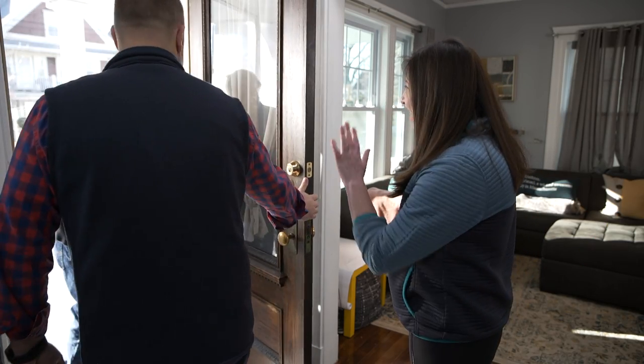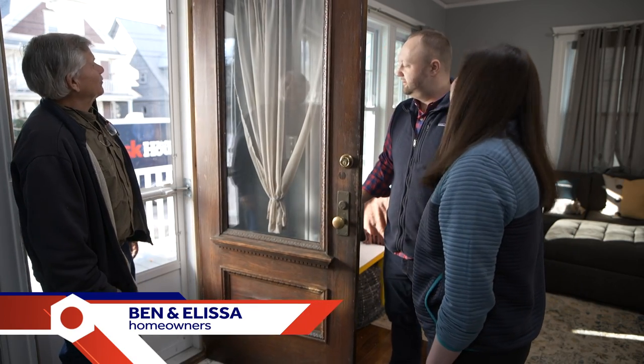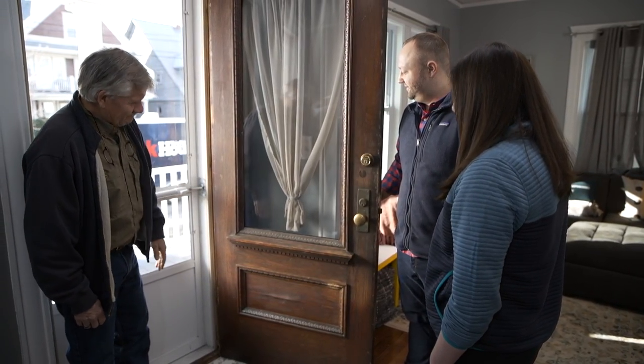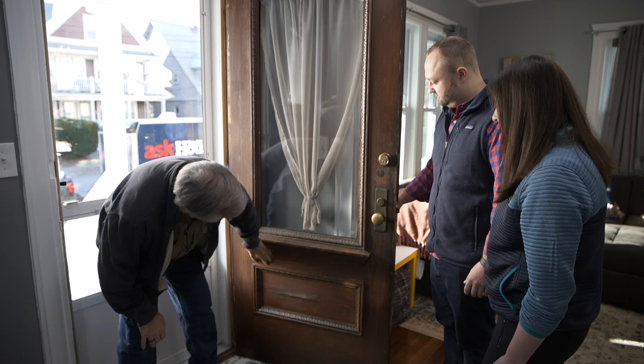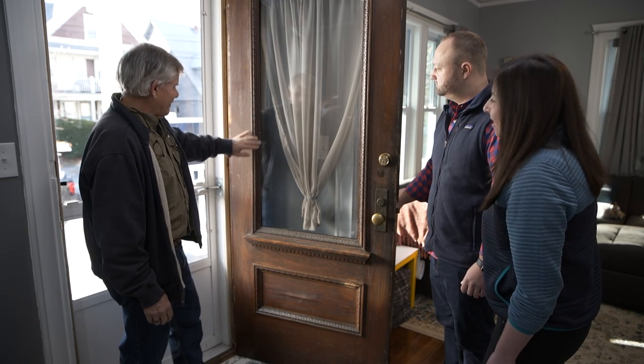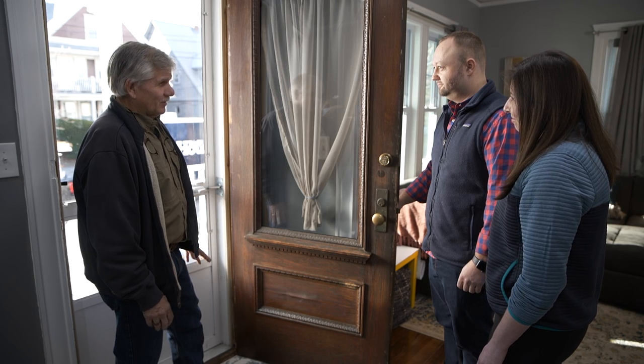Hey Tom, good morning, good to see you. Ben and Alyssa, is this the door you wrote me about? This is the door. It's a beauty. Yeah, we think it's original to the house, built in 1918. It could be original to the house. Looks like the finish is burnt right off of it. Yeah, it definitely needs a lot of love. We love this door and we want to restore it back to its original beauty. You want to restore it — you don't want a new door.